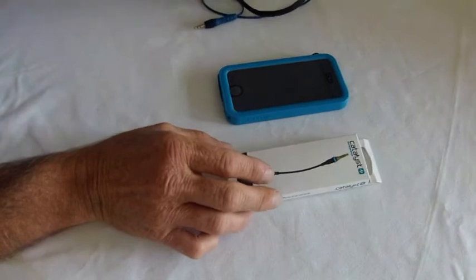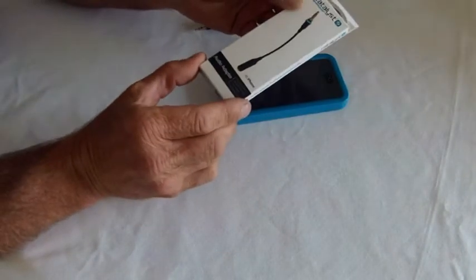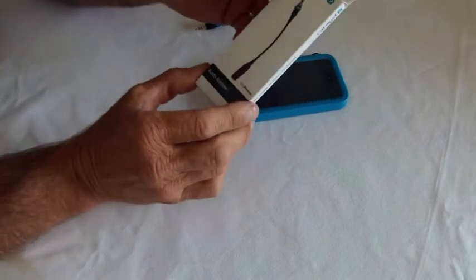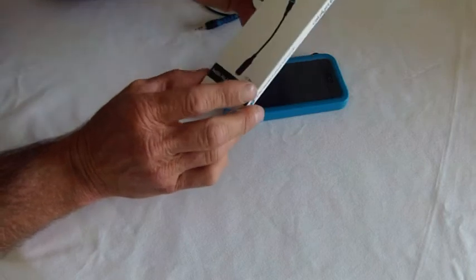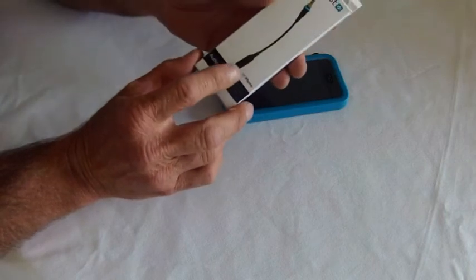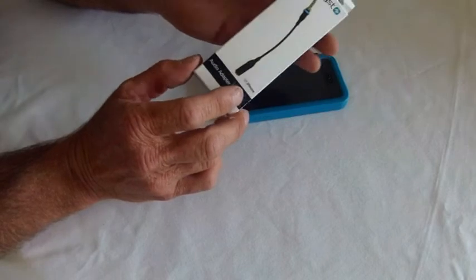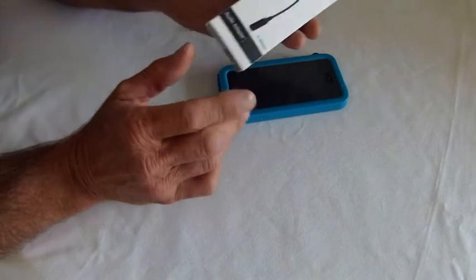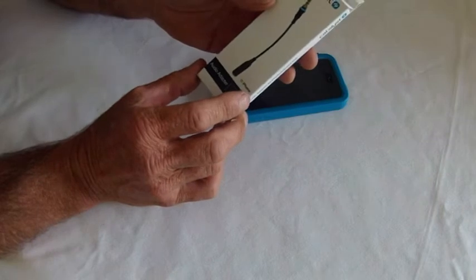Hi, this is Mr. Waterproof iPhone case doing a review on the Catalyst Audio Adapter for their waterproof case. This is a waterproof adapter that you can plug into their new Catalyst Lifestyle cases and then you can plug in waterproof headphones, so you can be kayaking, swimming, paddle boarding, or snorkelling and be listening to some very cool music at the same time.